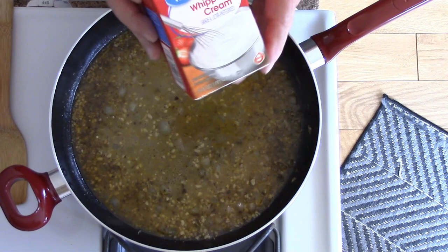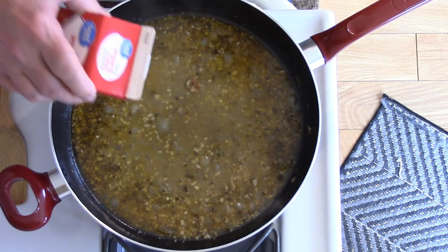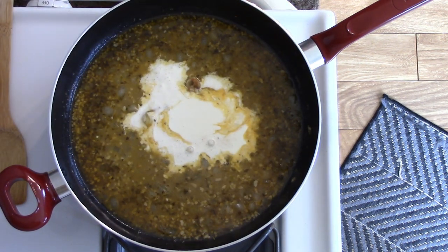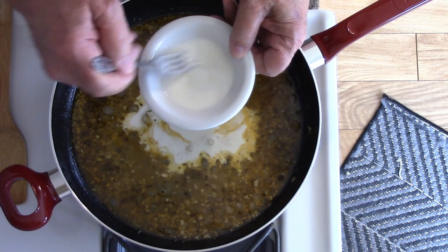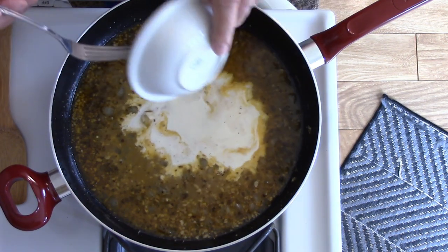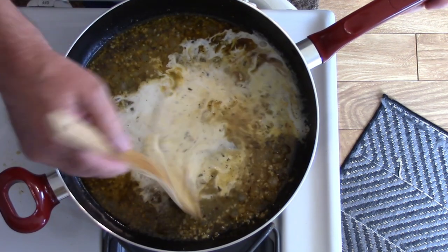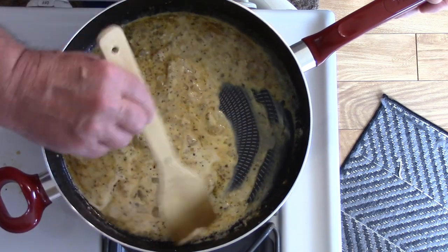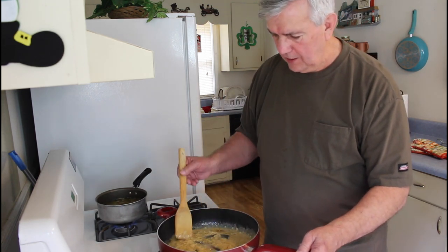I'm going to add just about two tablespoons of heavy whipping cream. Then I'm going to turn the heat down just a little bit and add one tablespoon of cornstarch mixed with some water — I'm going to add this to help thicken up the sauce. That looks good. I'm going to turn the heat off now. That made a good, thick sauce.